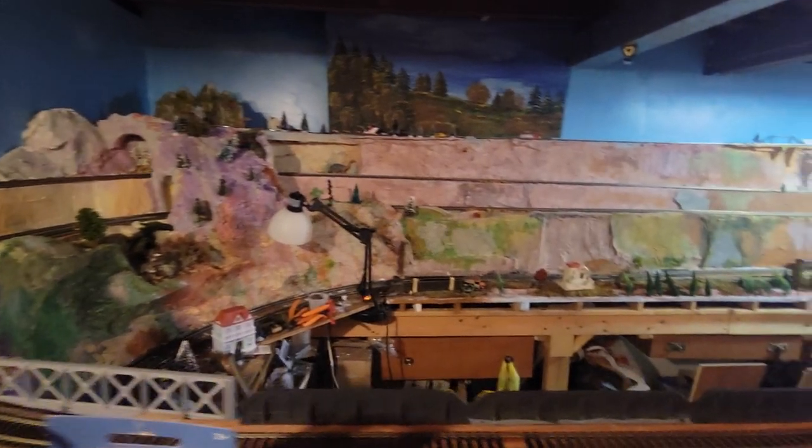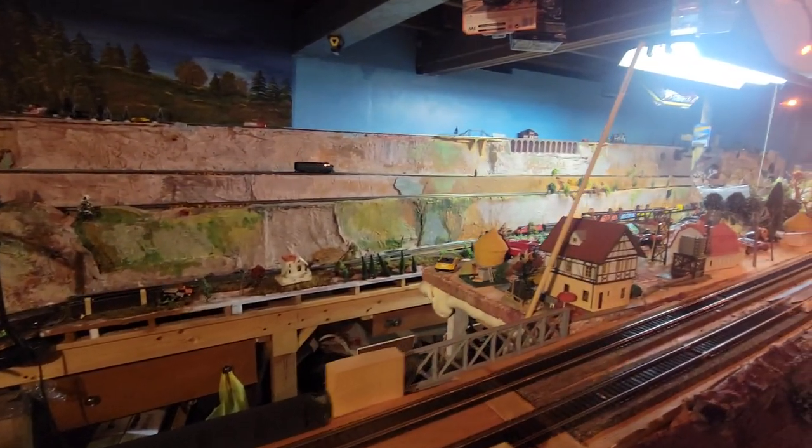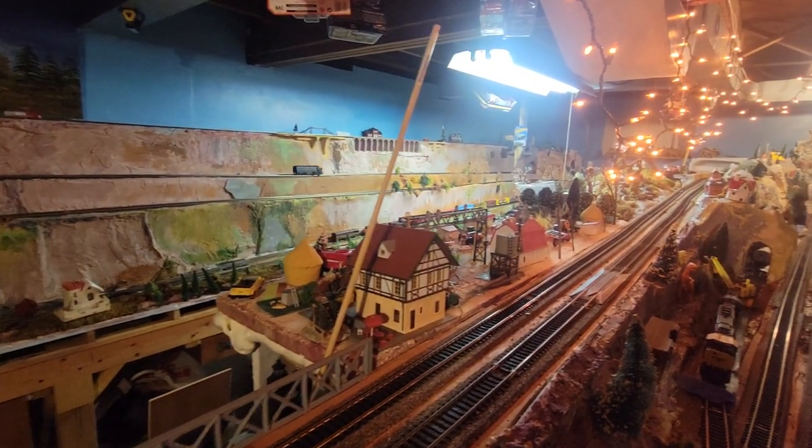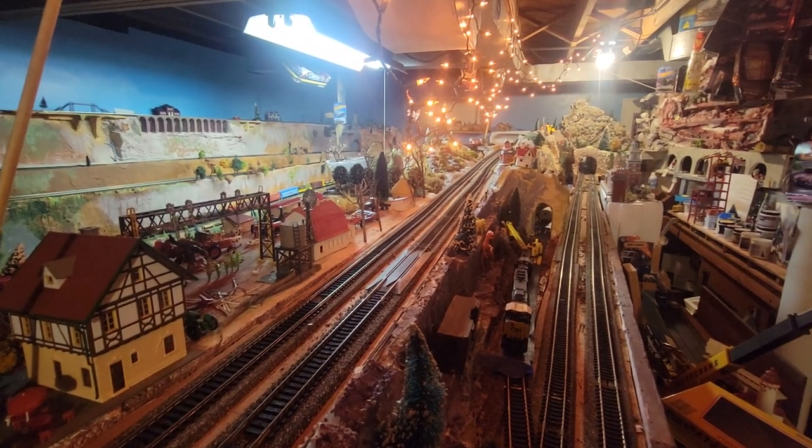I'm sorry, it's just — sometimes things are made and just incredible. I hope they have these trains in the afterlife. Wouldn't be heaven without them.